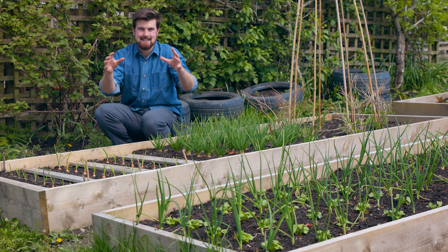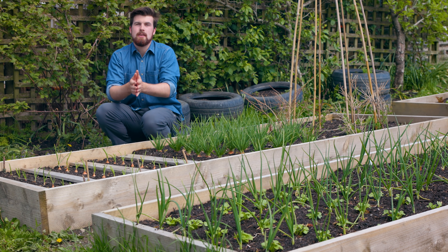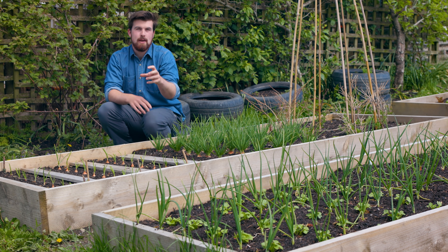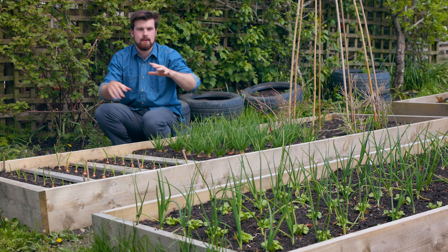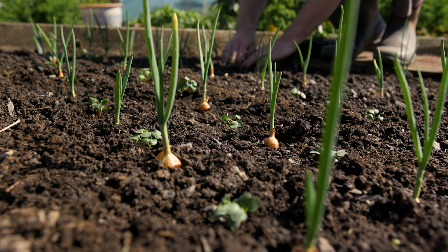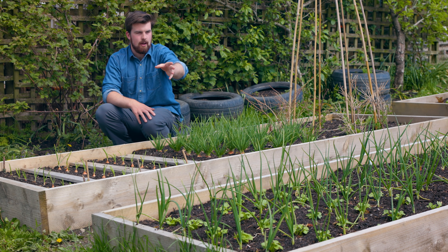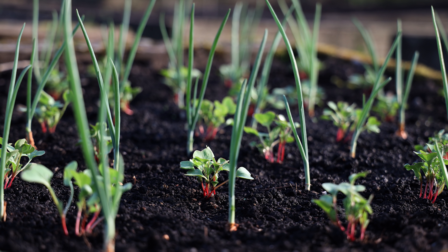So if you're looking at a single space, you can think: if I've got something that's quite tall — for example those onions in front of me — maybe I could grow something that grows a bit shorter and spreads along the ground, hence why I've interplanted radish. You can see above the radish and onions there are just onions, so you can really make sense of the underused space. I'm about to transplant a load more radish there.